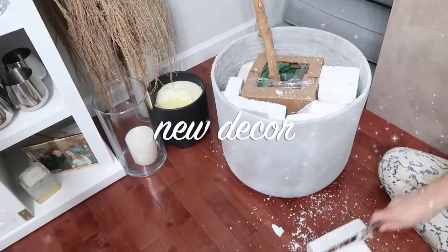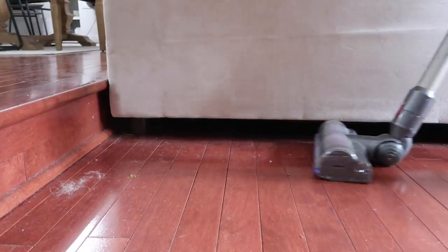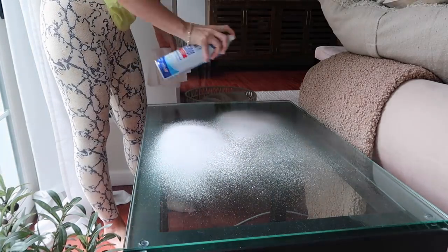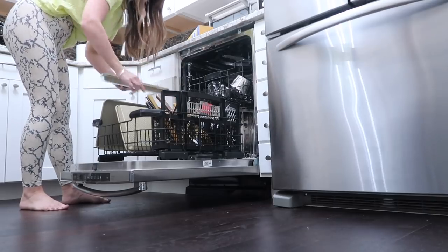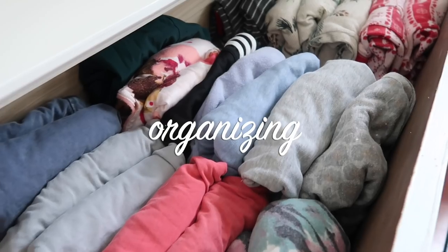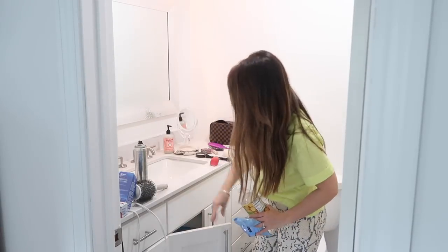Hey guys, welcome, or welcome back if you're new. Thank you so much for being here and watching today's video. We have a lot coming up — I'll be cleaning, organizing, and also decorating in some areas of my house. I have a few new cleaning products that I'm trying out, so a little bit of everything. I hope you guys enjoy it. If you do, please give this video a thumbs up and let's jump right in.